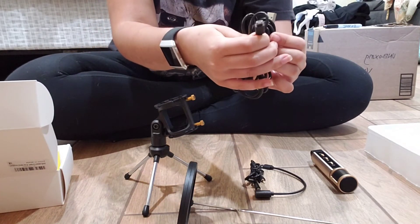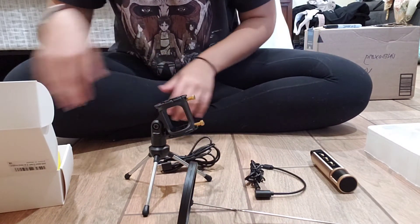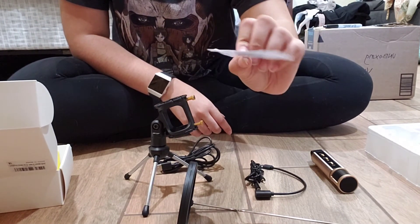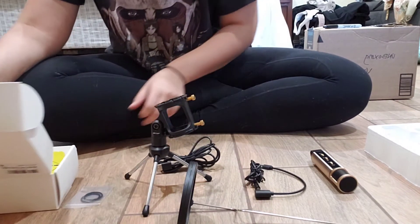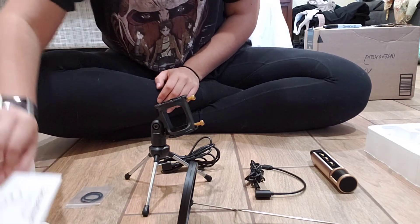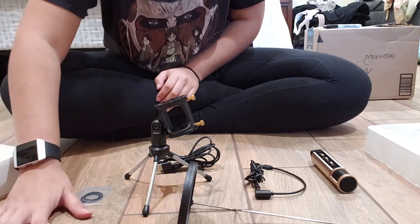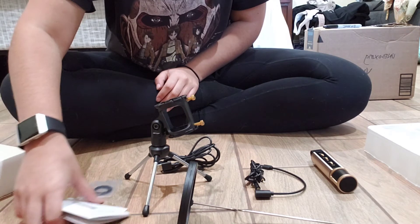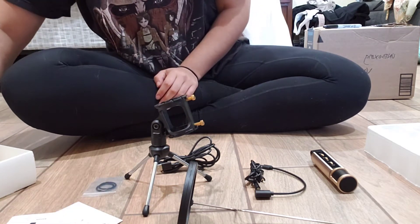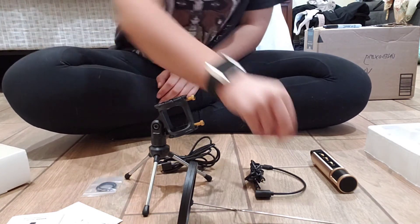Those are extra bands that will help hold the microphone in place. I put them in the wrong spot at first, but those are the instruction manuals on how to set it up. None of them were in English. And then there was a little nut on the bottom of the box — it is very small, and I almost lost it like three times.